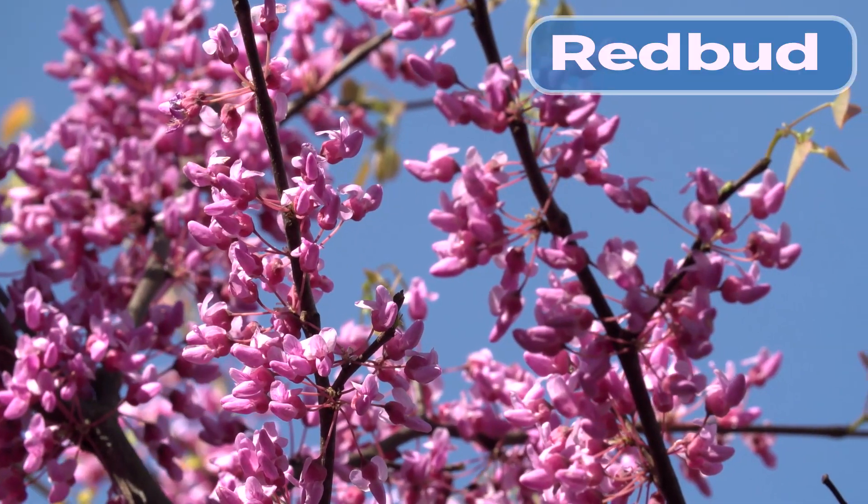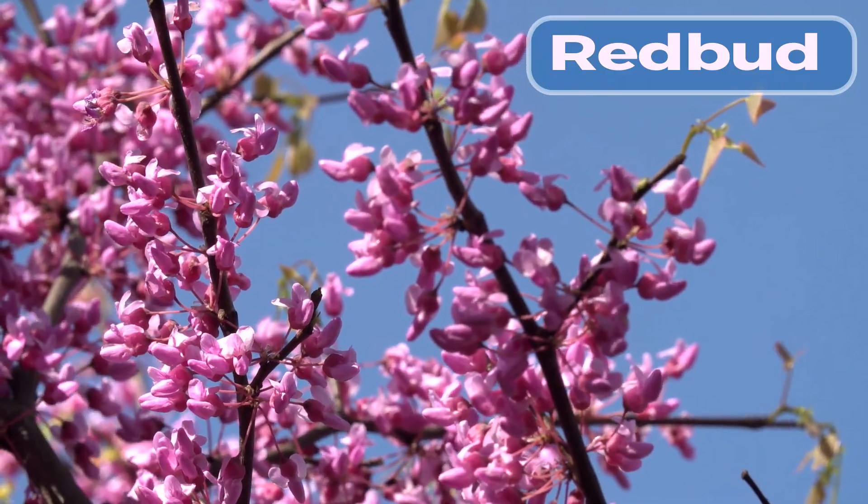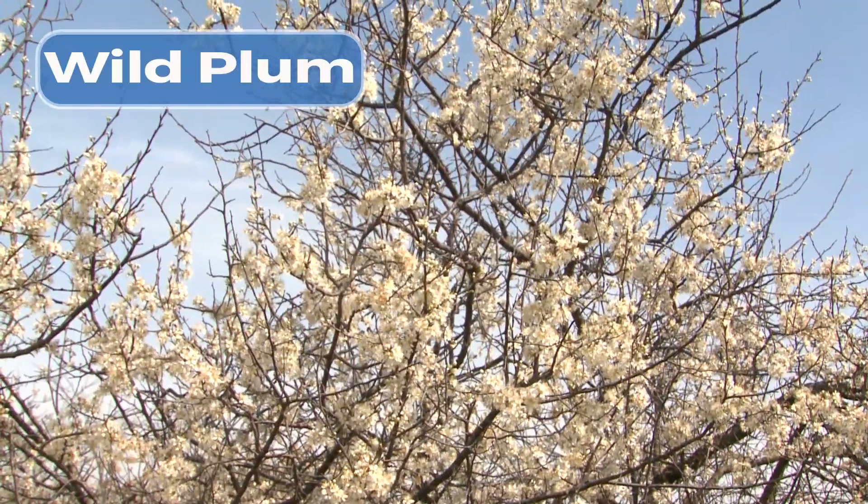If you're looking for a small native flowering tree to plant in your yard, try redbud, dogwood, wild plum, or serviceberry. And if you need more information on controlling invasive callery pear trees on your property or other invasives, check out our MDC website.